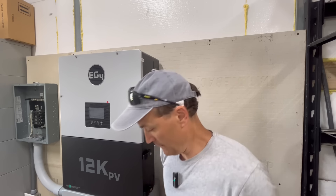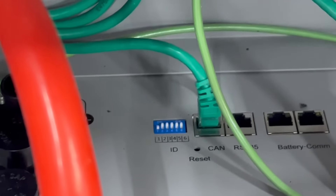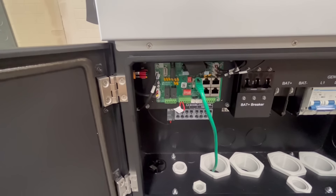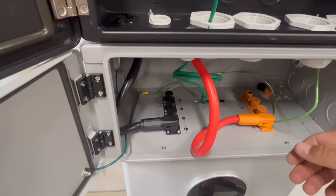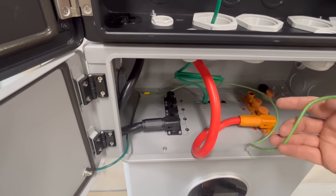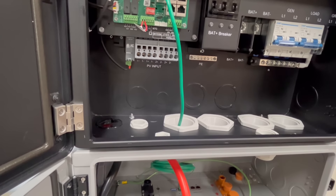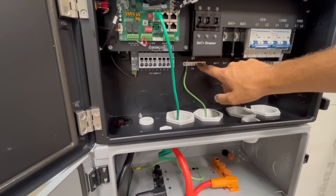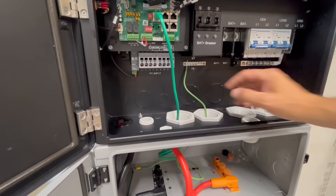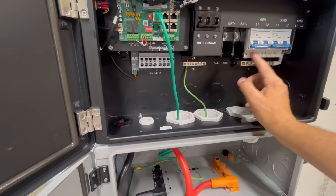For battery communication on this inverter, set the first dip switch down and hook into the CAN port, then run the battery communication cable into the top left. I've got a ground wire hooked to the grounding screw on the battery, and I'm going to run that up to the PE grounding bar at the top. It's actually recommended that ground be the first thing you attach before installing PV, AC input, or output wiring.